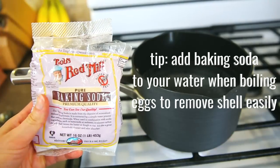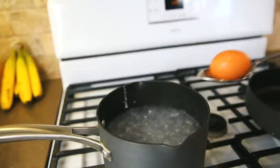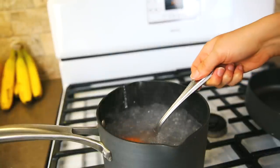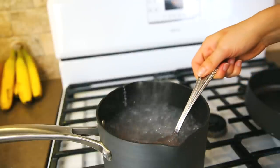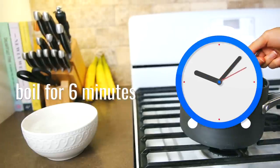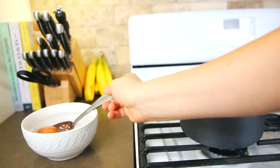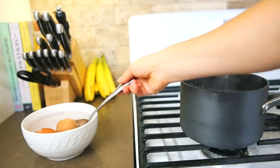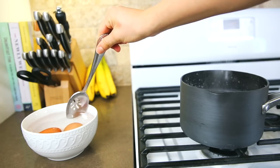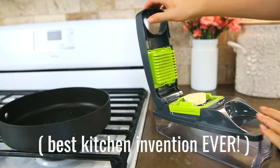A lot of you asked for more savory recipes, so I'm including one. A tip for boiling eggs is to add baking soda to the water — it helps peel them when they come out. Boil them for about six minutes, set a timer, and then transfer them immediately into an ice bath so you don't overcook or undercook them.